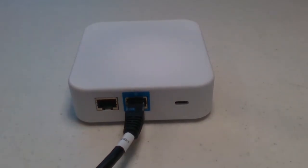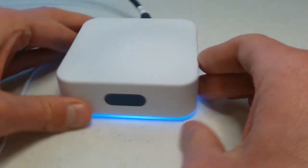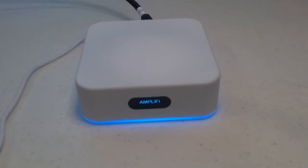Next, plug in the power adapter to an outlet in the wall. Connect the other end to the power slot on the back of this device. You should see it light up. It'll display Amplify on the front as it starts up.